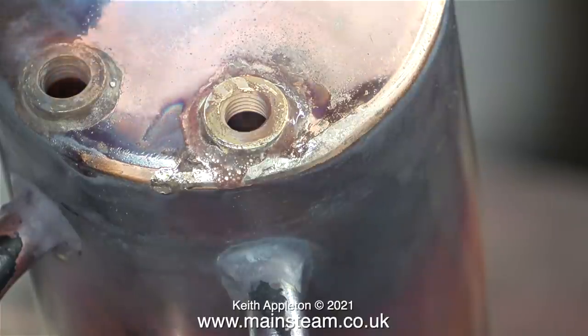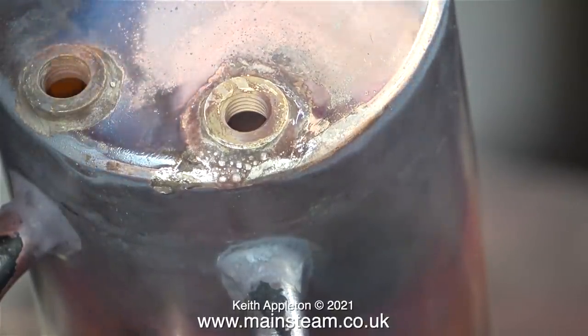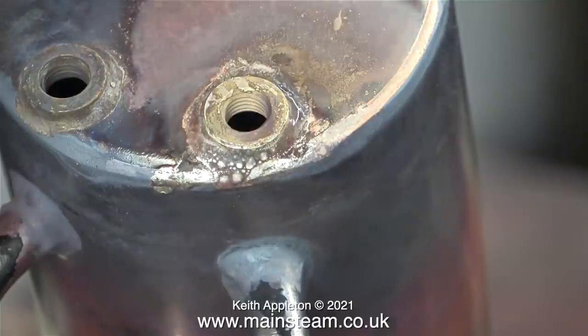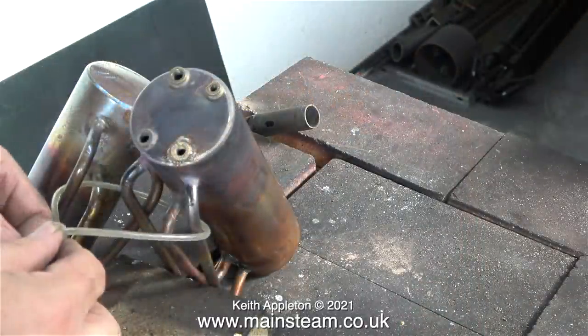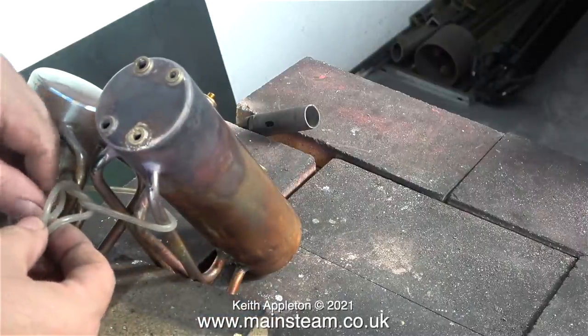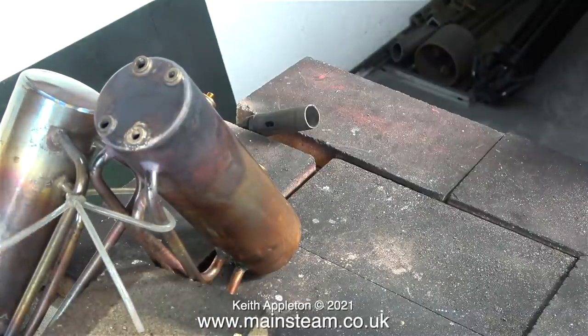If this boiler repair is successful — along with the one with the big dint in the side — I will be pressure testing them anyway, so I'll find out if there are any leaks that have developed. For the pressure test I will use water; it will be a hydraulic pressure test. On this boiler to 120 pounds per square inch, which is twice working pressure. On the other boiler with the dint in it, I'm really going to ramp up the pressure and see whether I can push out the dint — I'm not very hopeful, but I'll give it a shot.